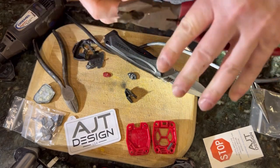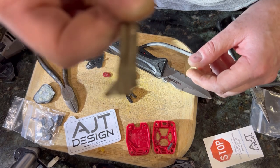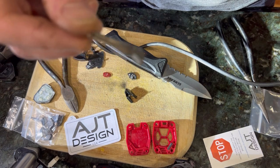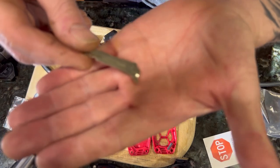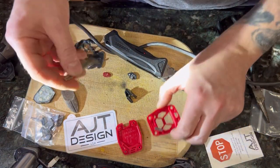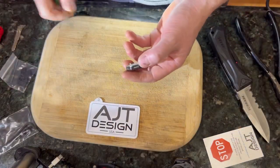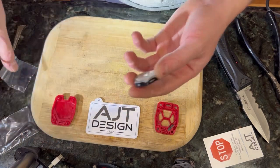I kind of nicked mine a little — as you will see there. Honestly, guys, it's really not the end of the world if you do, because we're still okay. We exposed the metal, and now here we go. Let's clean up the area before we go ahead and put together our key here.